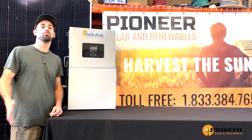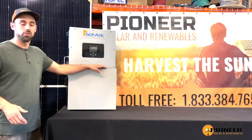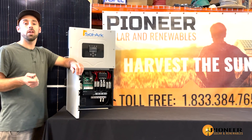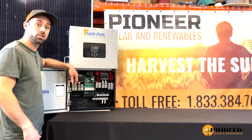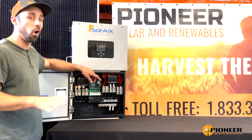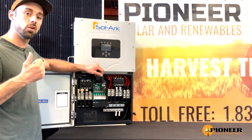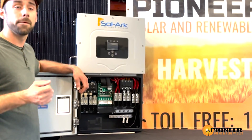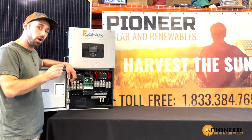We're here today doing a promo video for the Solar 15k. The Solar 15k is an inverter that can be off-grid or grid-tied, and it also has an MPPT charge controller built in, a 200-amp transfer switch — which is huge — and you can tie a generator in. This inverter also supports smart metering, and you can do AC or DC coupling. You can also sell back to the grid.